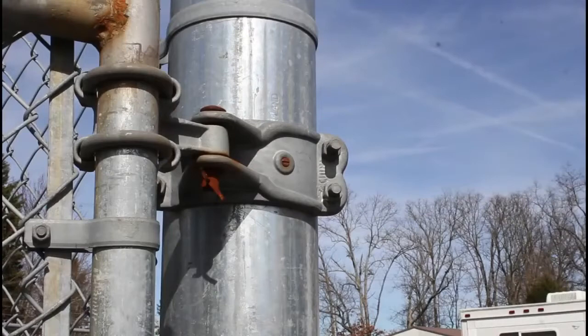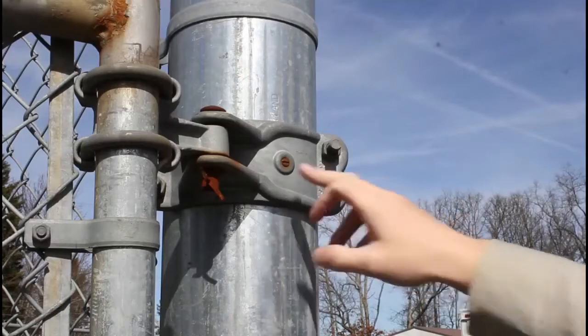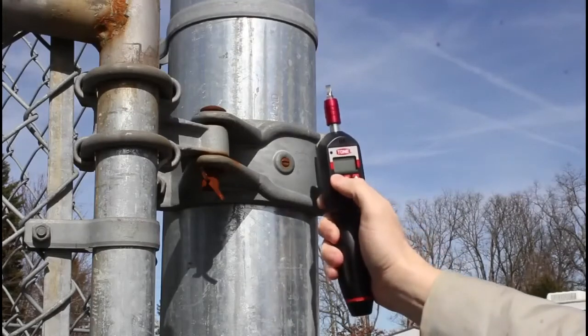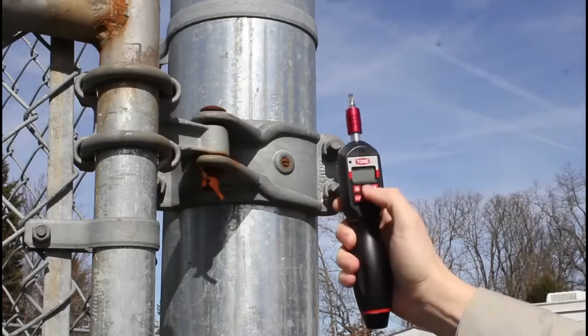Here we are outside with the digital torque tool. I'm going to demo it on this fence post — it's in there pretty well. I'll turn it on and get it set up.